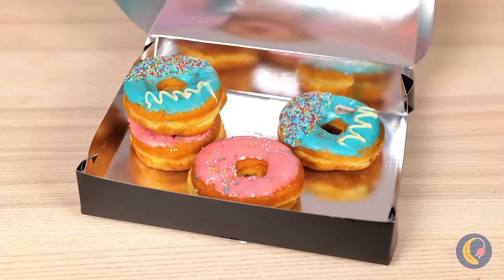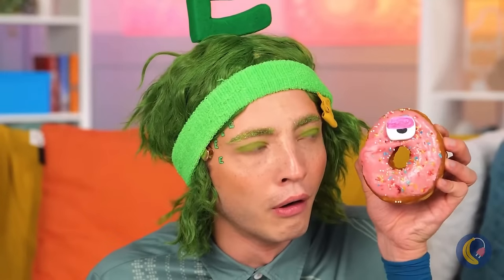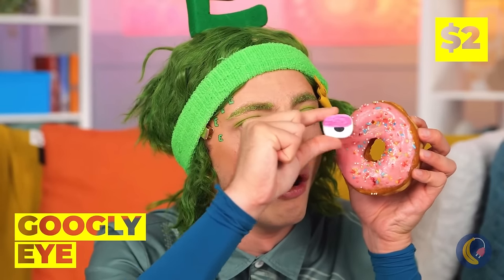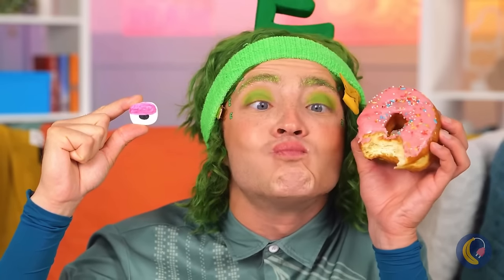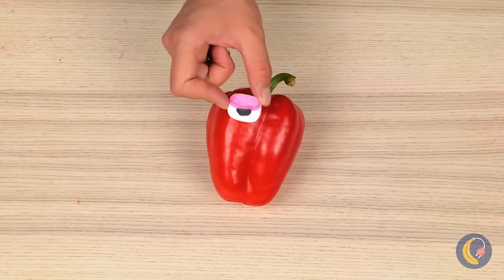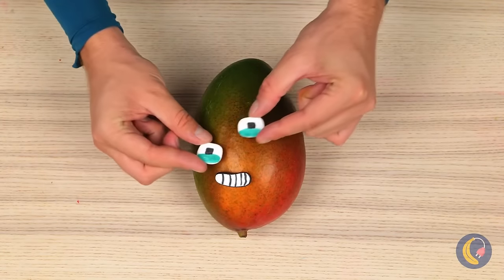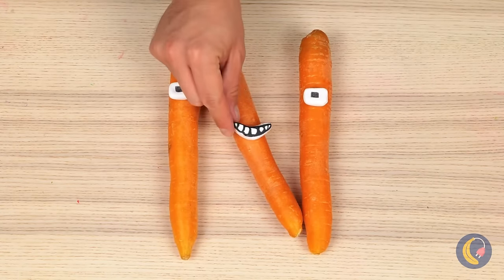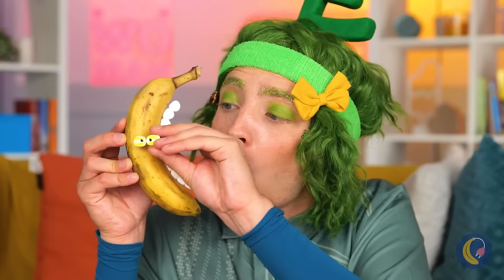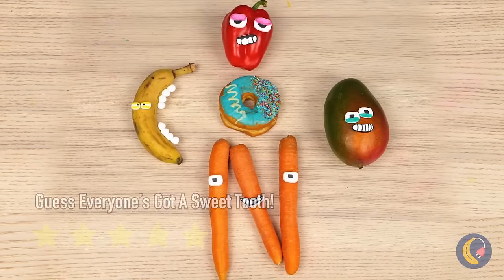Who wants donuts? Never saw one that looked back before — it's a googly eye, let's save it. Use it on all sorts of food. If they're in the right shape, you can make more letters. And more importantly, we can save the donuts for eating.